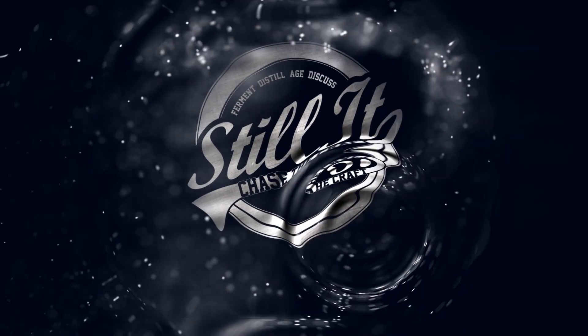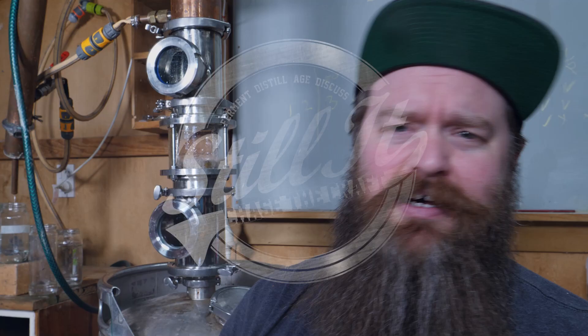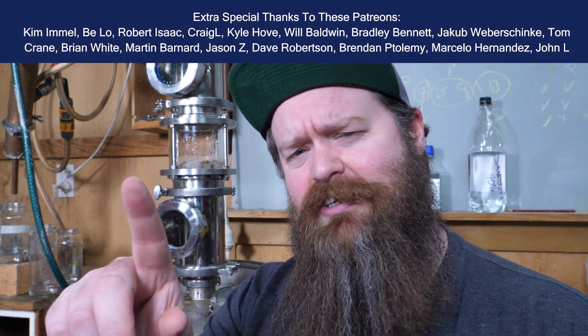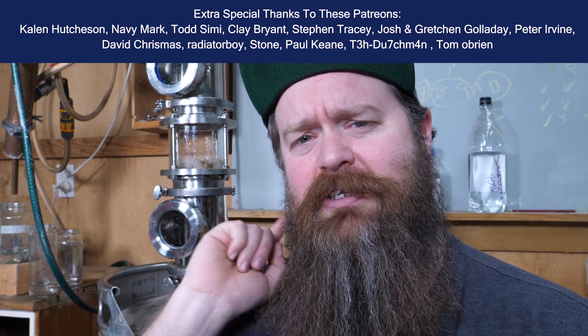I've got the bubble plates running right now and I thought this would be a good time to take some time out and give some advice on exactly how to drive these things. How's it going chasers, I hope you're having a kick-ass week. I'm Jesse and this is Still It, the channel all about chasing the craft of home distillation and making it a legitimate hobby.